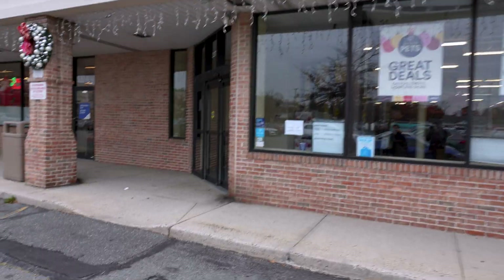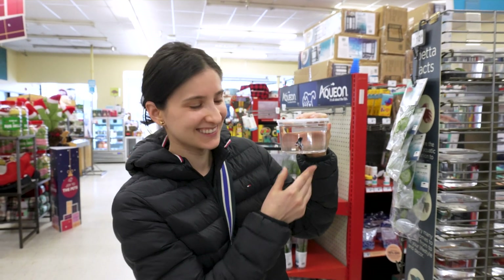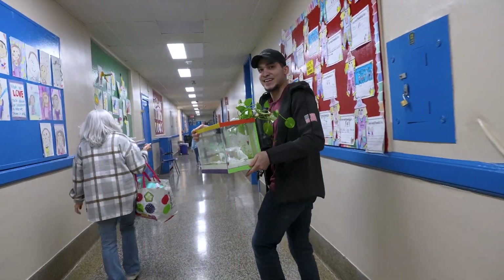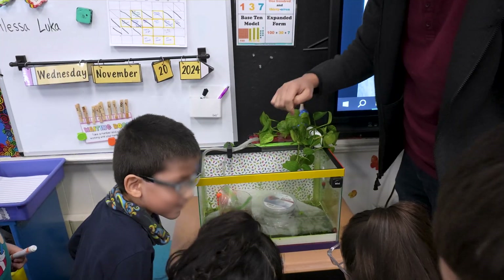The next morning, we took the tank and went to Petco to buy a betta fish. We wanted a colorful one, and we found a beautiful koi betta with bright colors — it was perfect for our tank theme. With our new betta, we headed to the school. We planned to set up the tank while the kids were on their break to surprise them, but we arrived five minutes early.